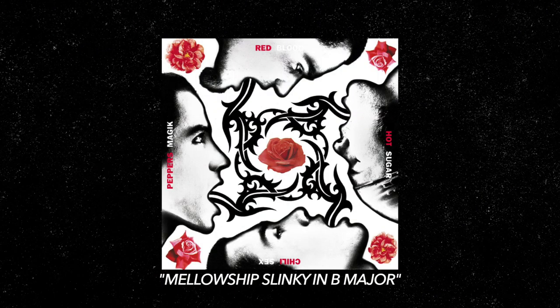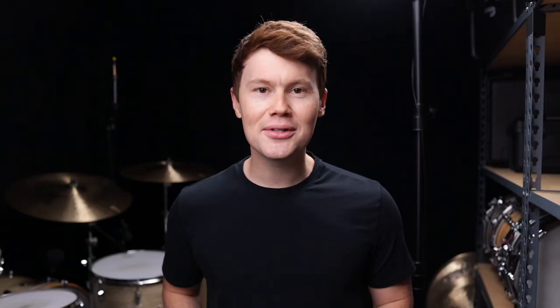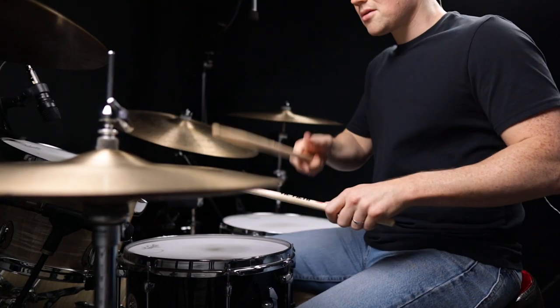He also incorporates the swing feel, which is another really common aspect of funk music, in songs like Mellow Ship Slinky in B Major. And he harkens back to old James Brown grooves like Cold Sweat and I Got the Feelin' in the way that he displaces his backbeats in songs like Charlie. Today, we're gonna check out 15 super funky Red Hot Chili Peppers beats to get you guys going in the right direction with adding some sauce into your grooves.